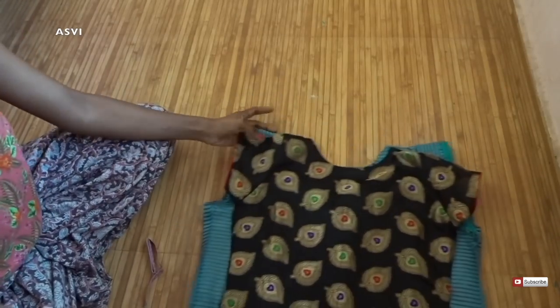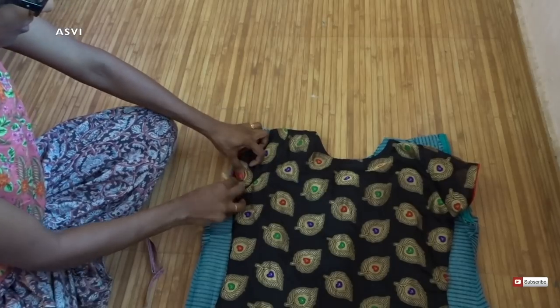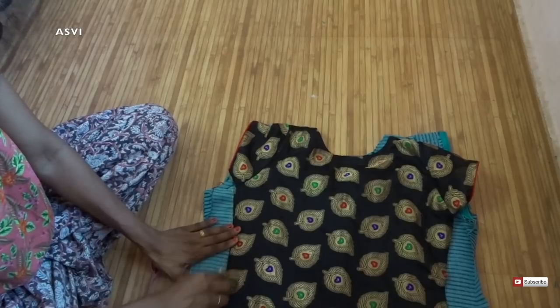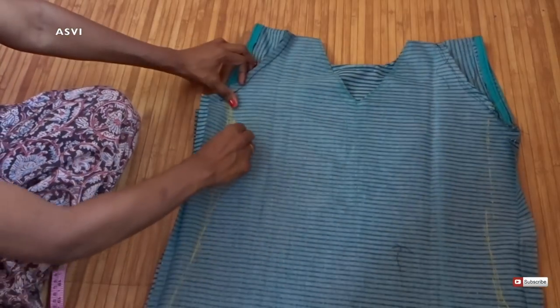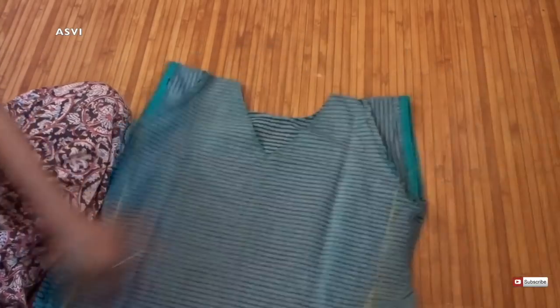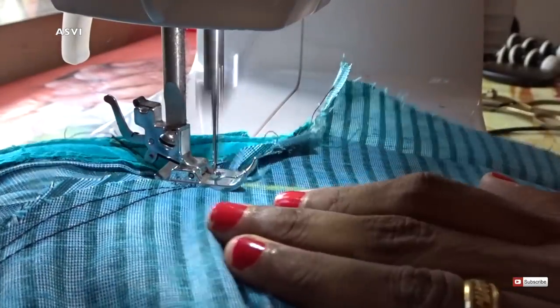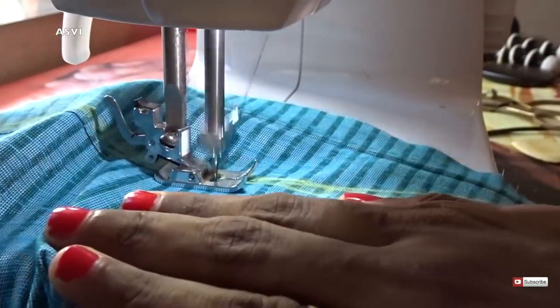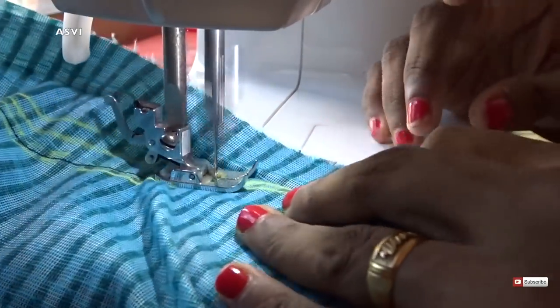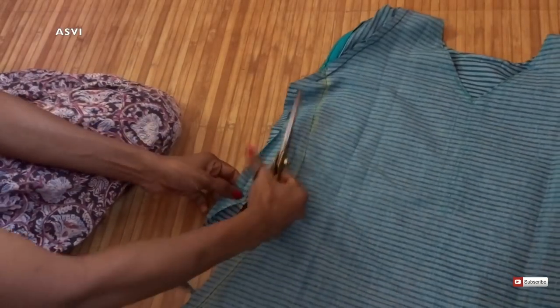Once we have attached the sleeves, we will have to shape the kurti. For that, just place a salwar or top that fits you perfectly on top of the kurti and mark the kurti's measurements using it as a guide, just like so. Then give one or two stitches over it and it's done. I always prefer taking measurements this way rather than using a tape measure — this is an easier and better method for beginners. In other videos, I will be showing how to take measurements with a measuring tape and then alter your salwar or kurti.